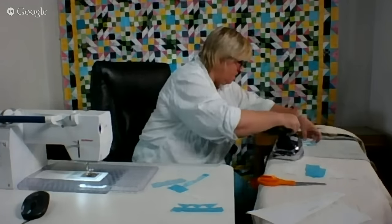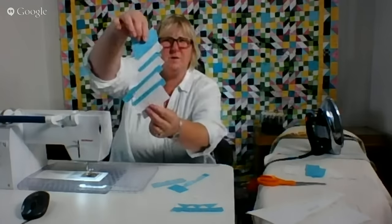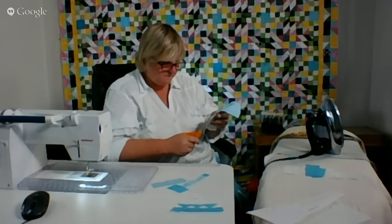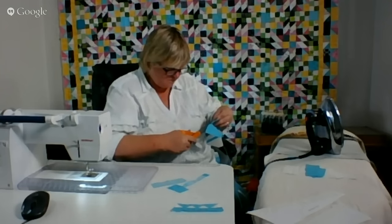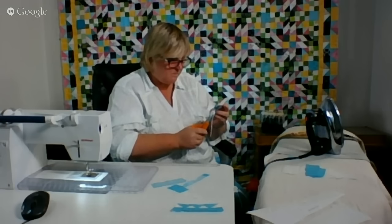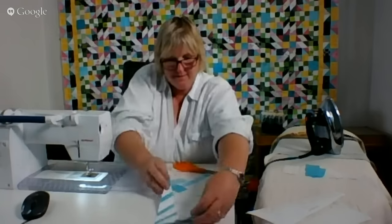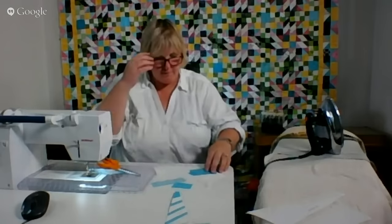Let me give this a good iron and then I'll show you what we have. So there's one piece. In fact I'll cut it out now. There is the second piece and that's going to go there. So now we have plenty of time to do the second side. I'm liking it — it's a pretty color.